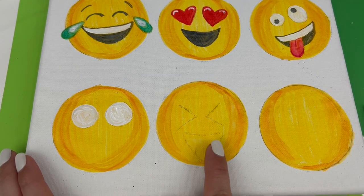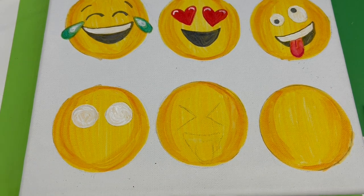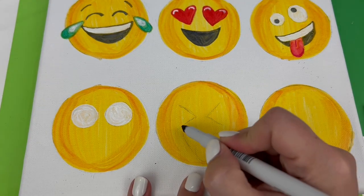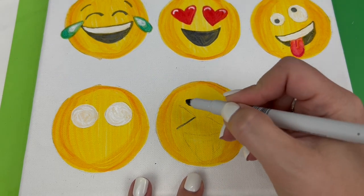The eyes are just V's pointing inward, or greater than and less than signs. The mouth is a big wide open mouth with another tongue sticking out. Once I sketched it, I took the dark gray and traced over the eyes first.